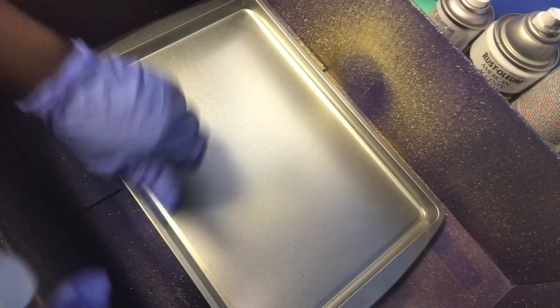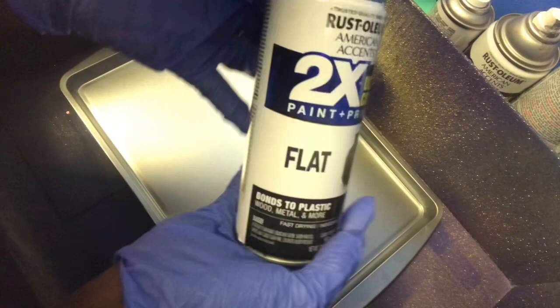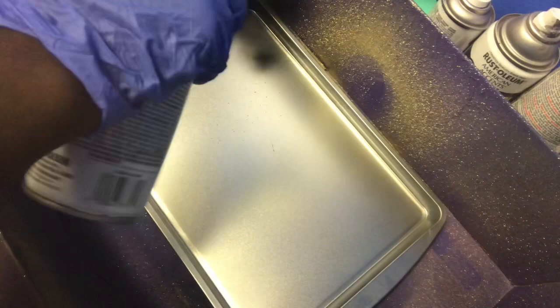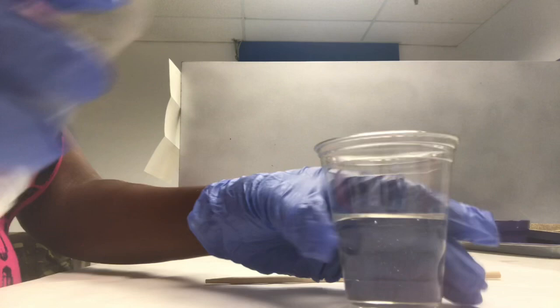As usual, I will only be spray painting the top of my tray — I do not spray paint the bottom, but you can feel free to do so. This is the Rustoleum flat black spray paint from Walmart. Once this spray paint is dry, we'll apply epoxy to make sure that our design does not pull up the spray paint. Now we're going to go ahead and mix the epoxy.